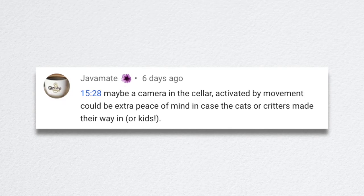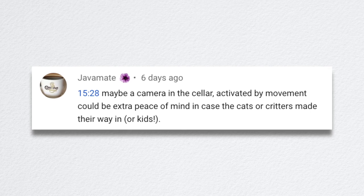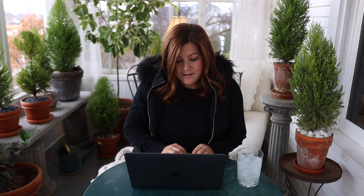Java Mate said maybe a camera in the cellar activated by movement could be extra peace of mind in case the cats, critters, or kids made their way in. That's definitely something we will look into — I think that's a really good idea. You can say up and down that it'll never happen and you're diligent enough to check, but things happen really quickly or you get distracted. So it would be a good idea.